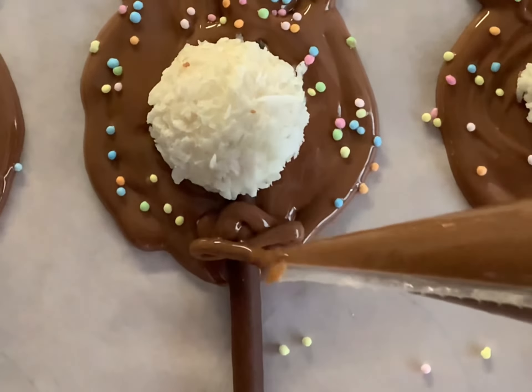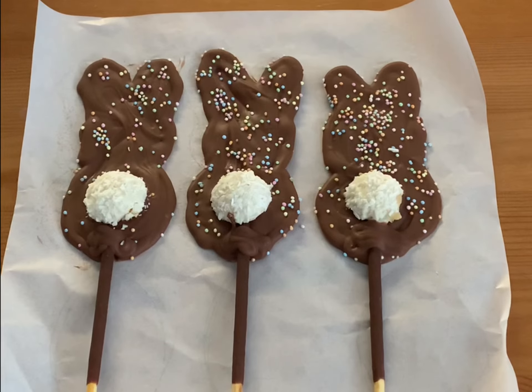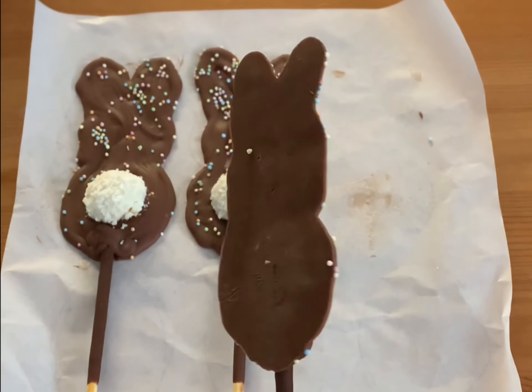Place your rabbits into the fridge and wait for the result. And now have a look — how cute is that!